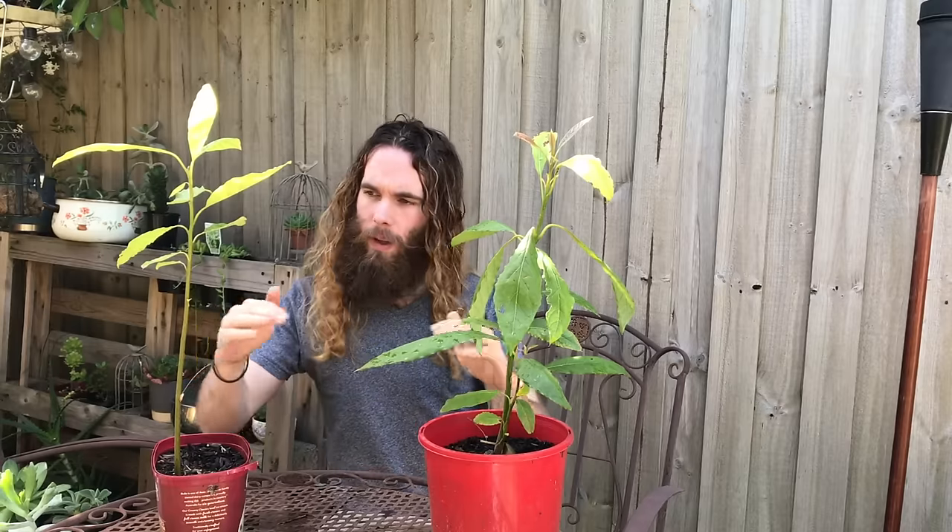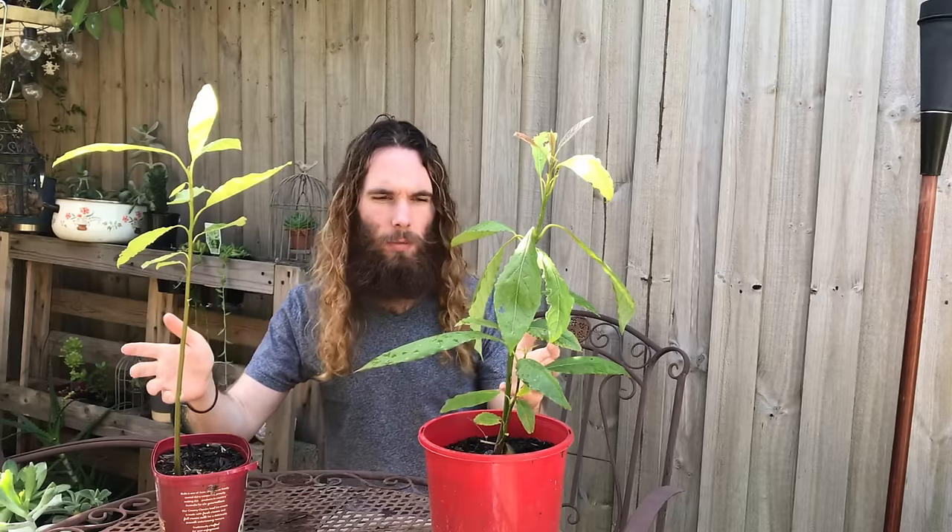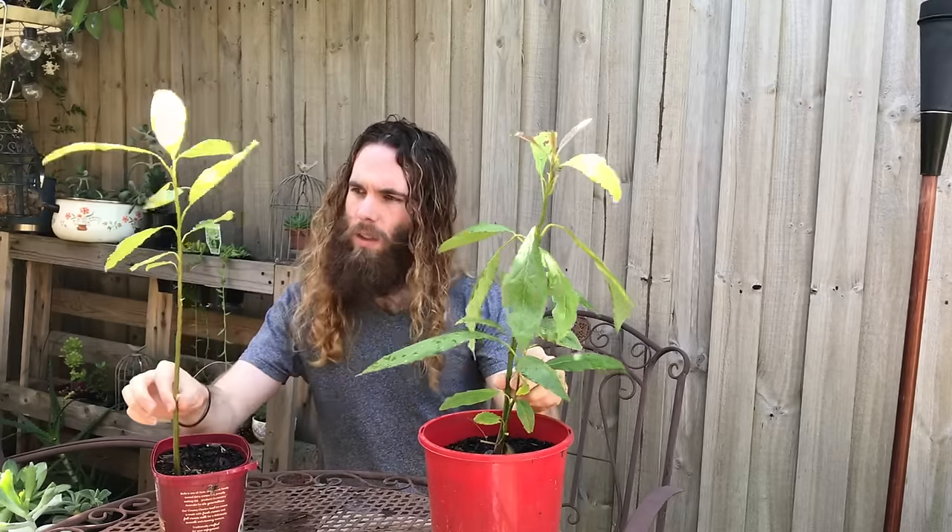I have here two avocado trees. They're both about a year old. I started them at about the same time last year, and at first glance they look fairly similar. They're about the same height, but let me get a little bit closer. This one's got a much thicker trunk than this one and has a lot more leaves. How have I made this happen?